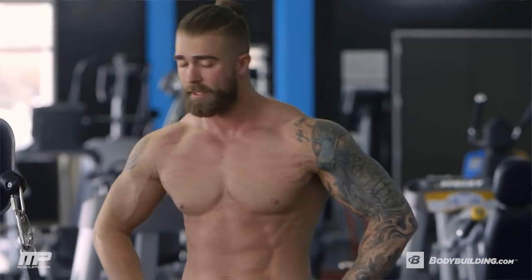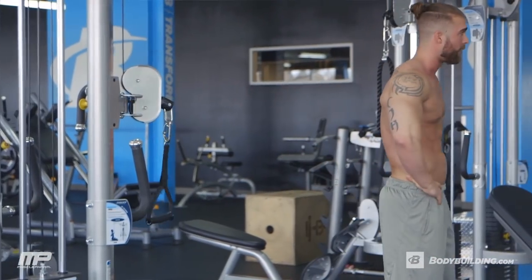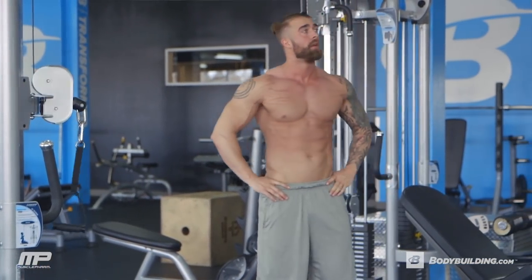So after you've completed all three of these exercises, you get to rest one minute. And then we're going through this circuit two more times.